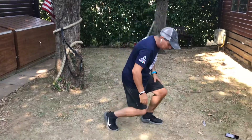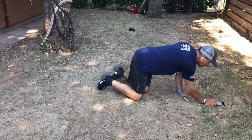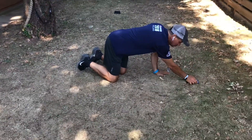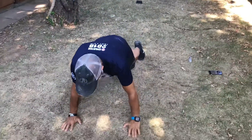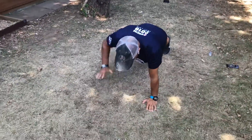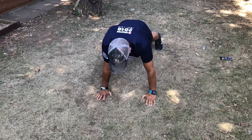Okay, let's see what happens. We're going to do renegade, renegade push-up. Get yourself into position. Try not to move the body and get ready to move your arm up. Ready? Here we go.